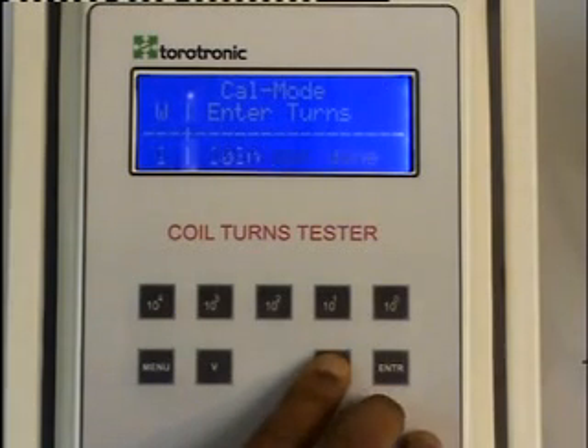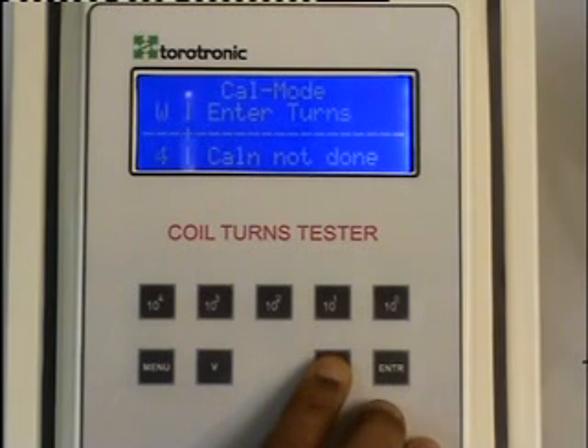We can do the same calibration procedure for the remaining nine windings. The windings are selected using the up and down buttons.